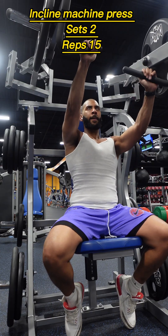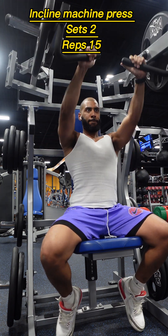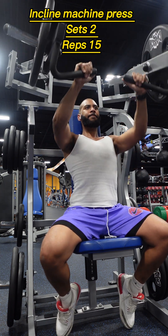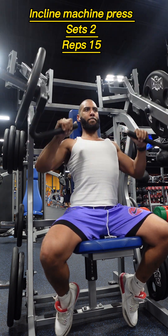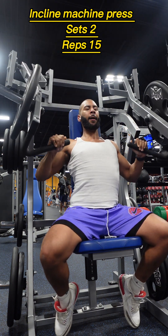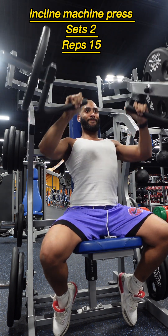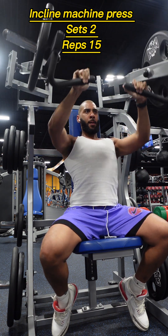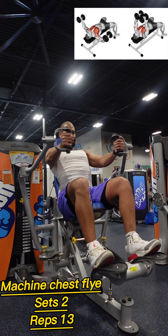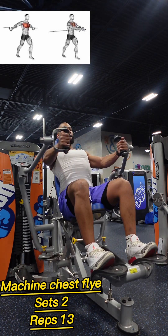For our third exercise we had incline machine press. Adjust the machine to a comfortable incline setting, sit down and grab the handles, then push the handles away from your chest by extending your arms. Slowly return to the starting position, focusing on squeezing your chest muscles throughout the movement for maximum effectiveness.